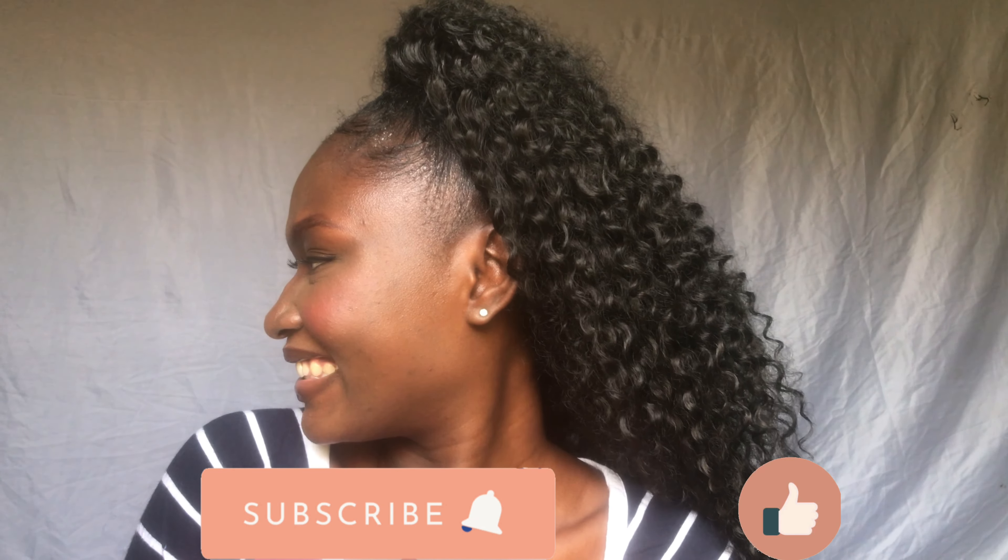This is the finished look — this is what it looks like. This part of the video I filmed three or four days after I fixed it, and you can see it's still looking so nice, so good, so fresh. I really, really loved this style. I was so happy about it — it was my Christmas hair.